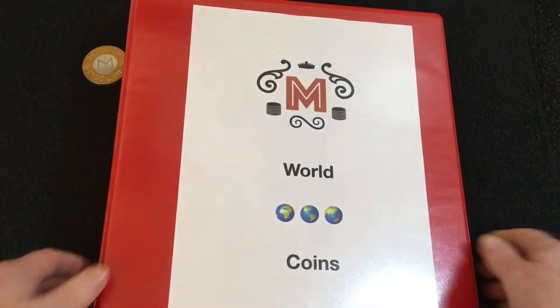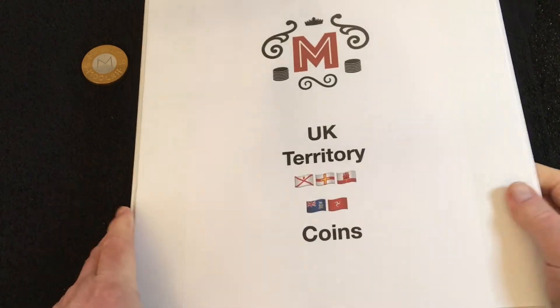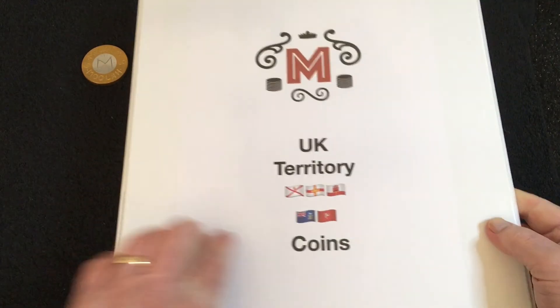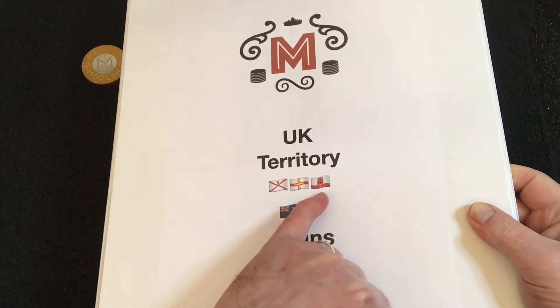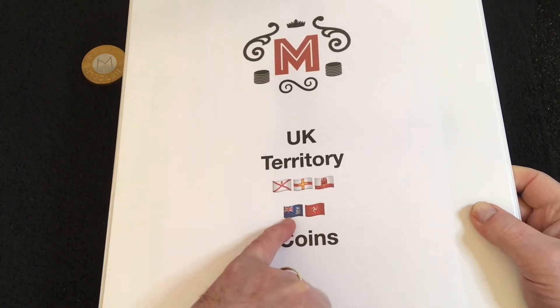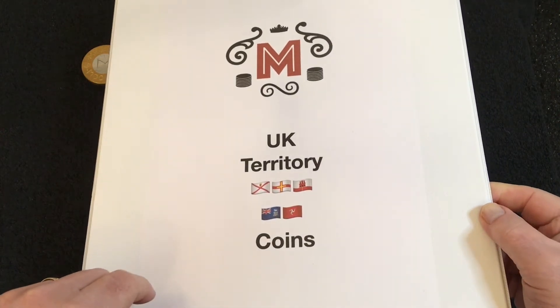The next one is probably the most expensive one — UK Territories. Again I've customised it, so I've got Jersey, Guernsey, Gibraltar, Falklands, and Isle of Man coins. I know there are other UK territories but those are the five main ones.